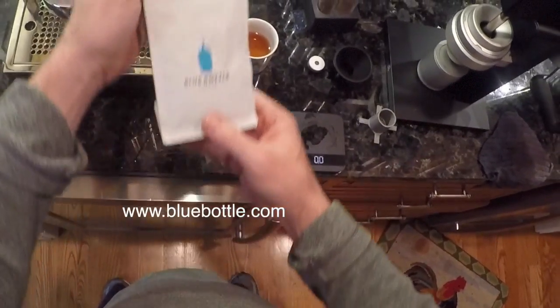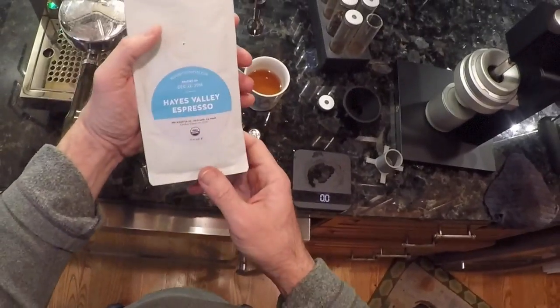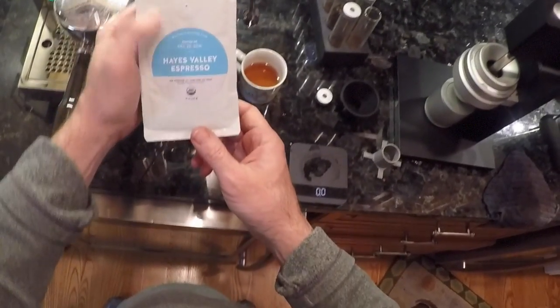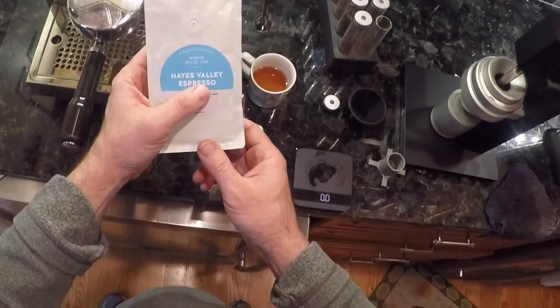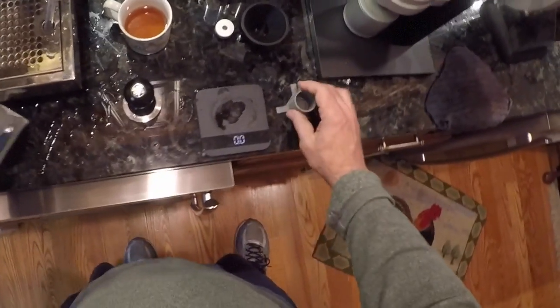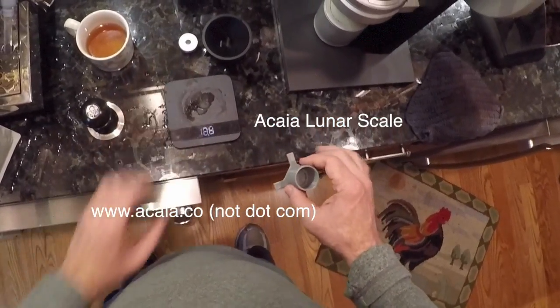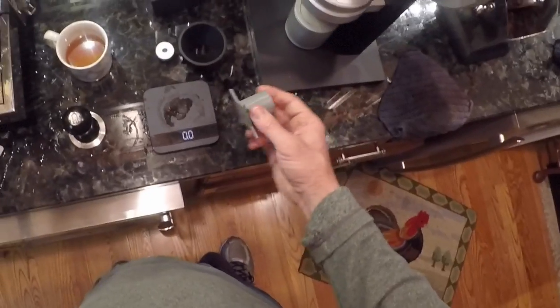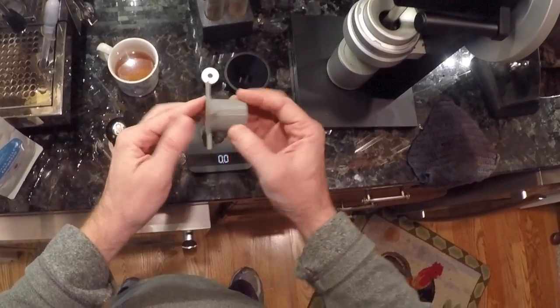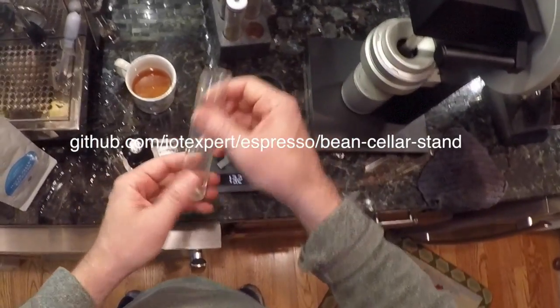Once that is going, the next thing is I'm gonna measure some Blue Bottle Coffee — this is Hayes Valley espresso. It's a little bit old; it was roasted December 22nd. I'm gonna measure it with this Acaia scale right here. Nicholas 3D printed me a little stand so I don't break my bottles.